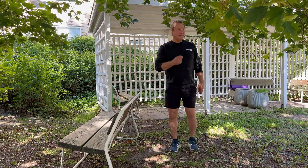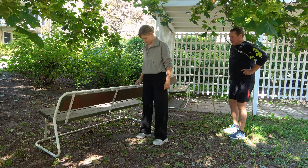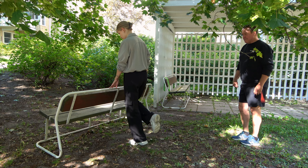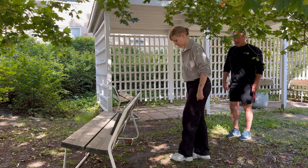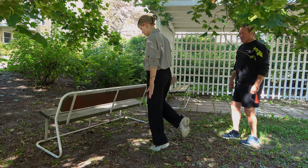Tiia näyttää haastavammat pohjeliikkeet: pohjeliike yhdellä jalalla kulmassa, yhden jalan pohjeliike tukea ottaen. Ja kaikkein haastavin versio sama, mutta ilman tukea.